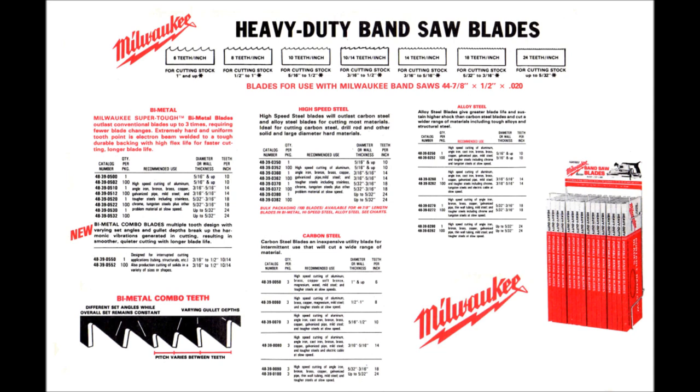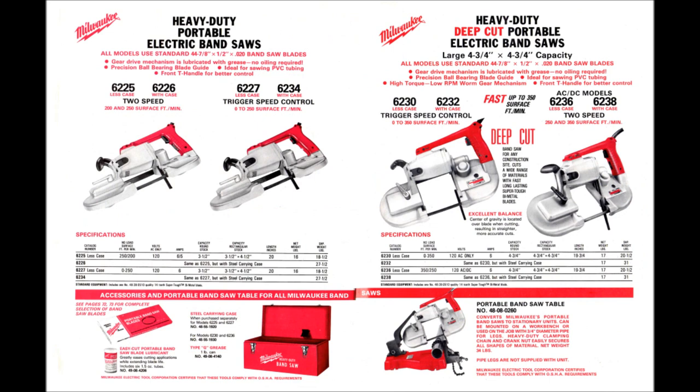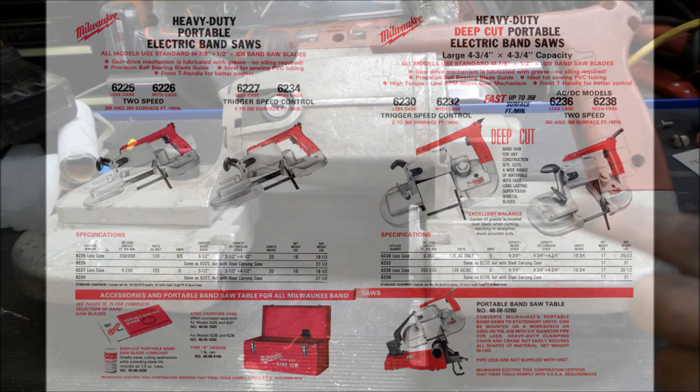While variable speed is offered at this time, we do not see a two-speed version of the deep cut saw until 1990, which gives us more options — the deep cut saw available in a two-speed version, advertised as an AC or DC motor. All static universal motors will run on AC or DC because it's self-commutating. That's the first time we see that in a deep cut saw.